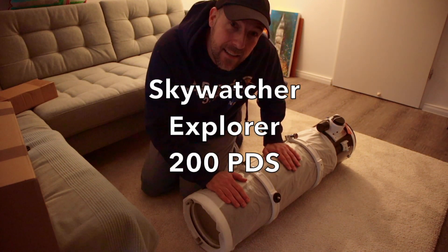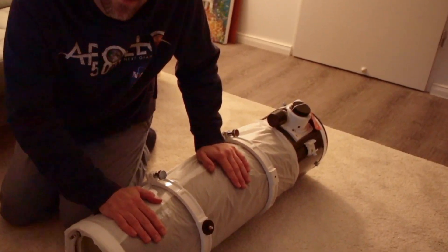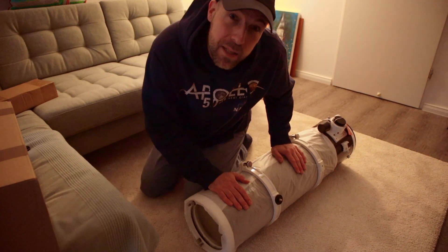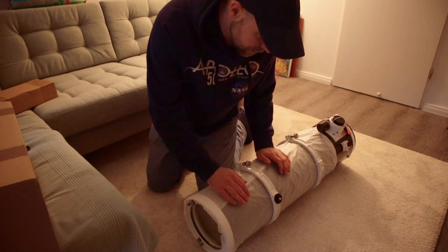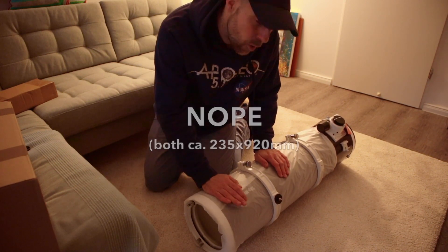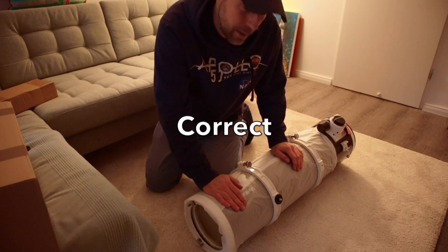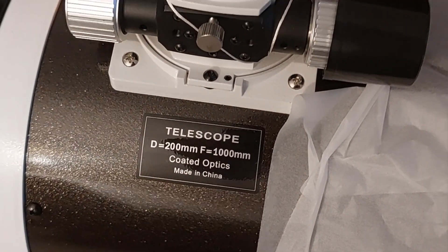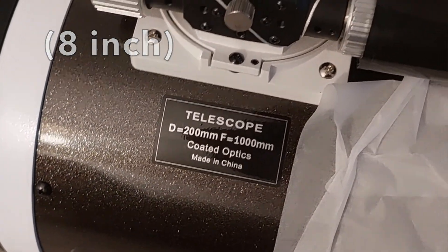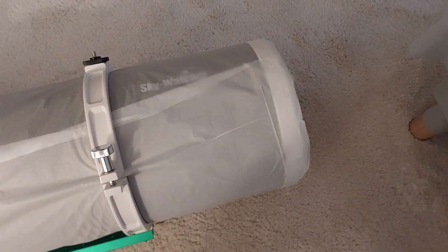PDS stands for double speed - it's related to the focuser. The P version I think is just slightly longer and you don't have the dual speed. Here you can see it has an aperture of 200 millimeters and a focal length of 1000 millimeters. Wow, this thing is big.